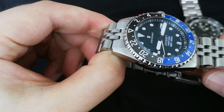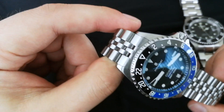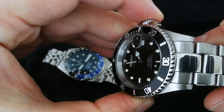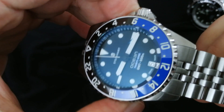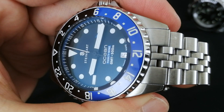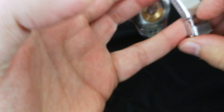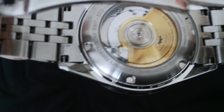The brushing on the Steinhardt is finer — you can't see the striations and lines as clearly — and it matches the bracelet better. On the Invicta, the case and bracelet have noticeably different brushing. The Steinhardt bracelet also fits the case a little nicer. Overall the Steinhardt finishing is better, but keep in mind it costs significantly more, so it had better be.